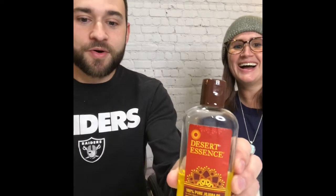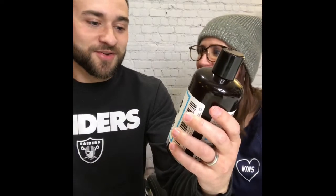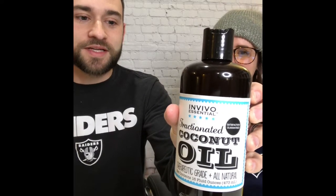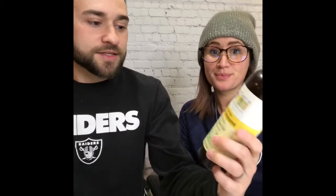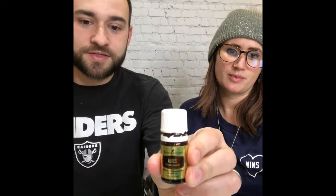I got this recipe off the internet. It's pretty simple — it's just three oils mixed with two essential oils. So: jojoba oil, which I picked up at a health food store in Beaver Creek a long time ago; fractionated coconut oil from Amazon, therapeutic grade, 100% pure; sweet almond oil; and then the two essential oils are cedarwood and sandalwood — the best smelling essential oil ever made.